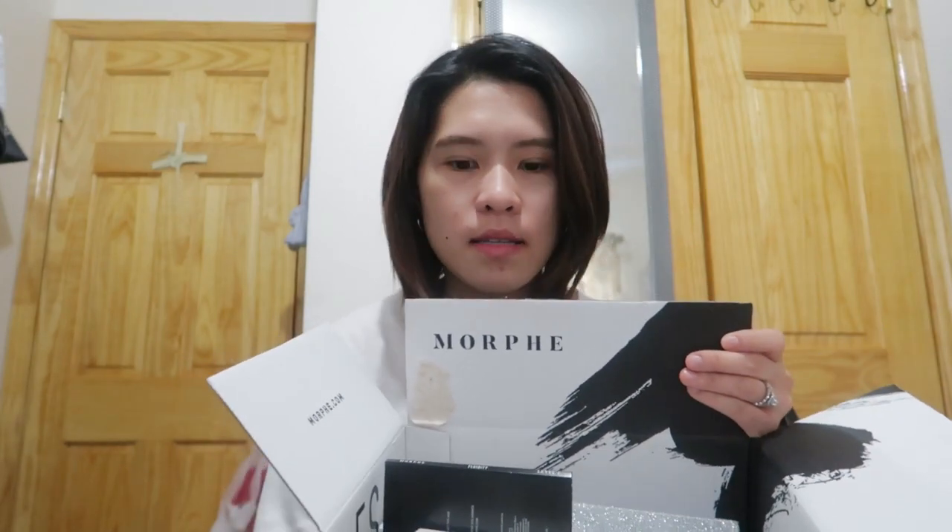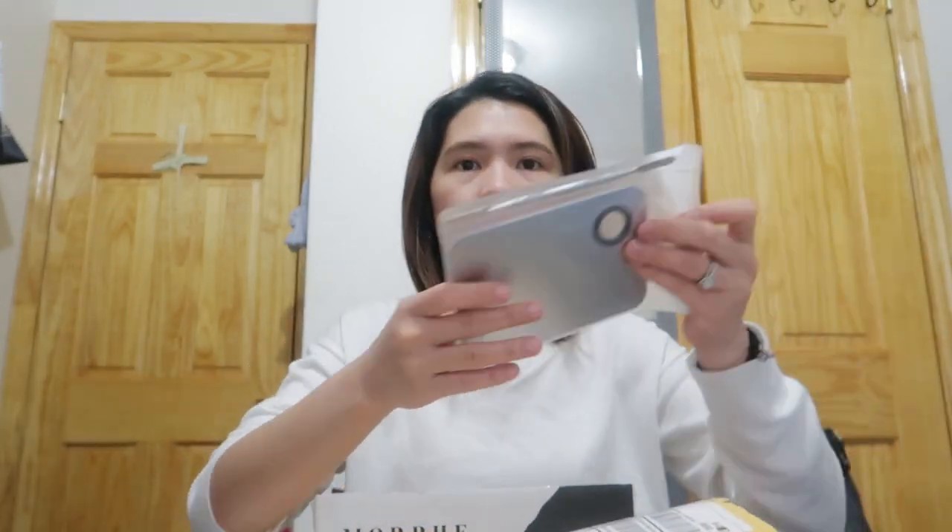The first box is from Morphe. This box right here, as you can see, the boxes are personalized. And then the second package is from Amazon Prime. The first one I'll show you, guys, is from Amazon Prime — this package right here. So what I've got from Amazon is this.